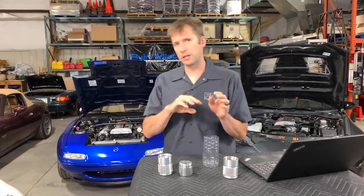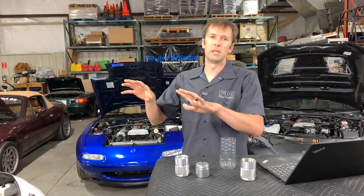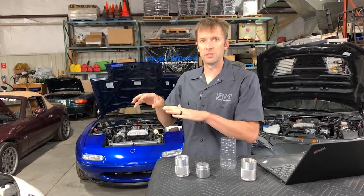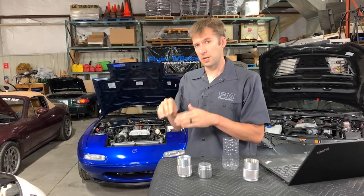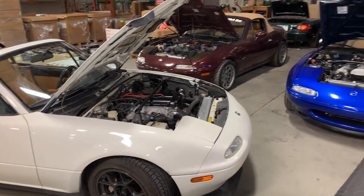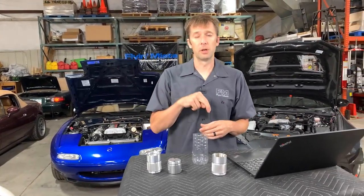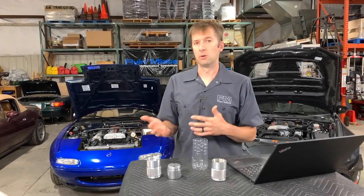This is one of the direct injection versus port injection issues. All that junk goes past your valves. On a port injection engine — where fuel is injected prior to the head, which is all Miatas except NDs — fuel sprays on the back of the intake valves and cleans it off reasonably well. With an ND it's direct injection, meaning fuel is injected directly into the combustion chamber, so it's not there to clean off the backside of the intake valves. On any DI direct injection engine, it's going to be that much more important.